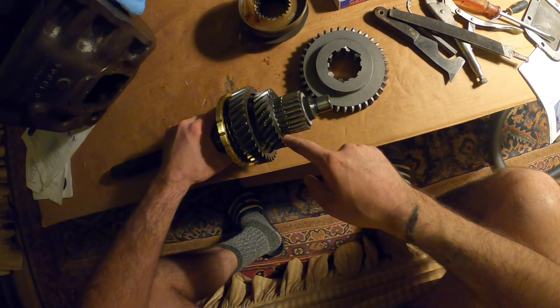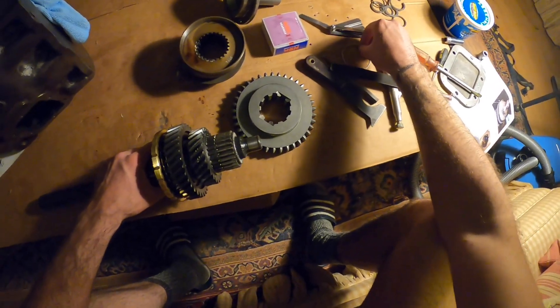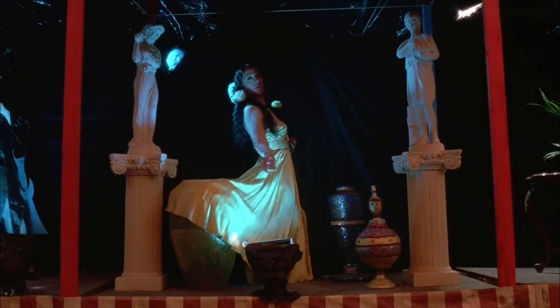Alright guys, I got the shims in. I'm using four shims, so I'm just setting them up right here as you can see. And this is what a shim looks like — half man, half woman, say hello to shim!